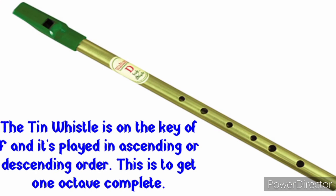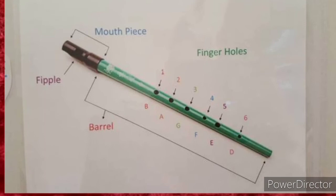This tin whistle is in the key of F and is played in ascending or descending order to complete an octave. When we say ascending and descending: when you climb up the stairs you must come back down, so when you play your solfège notes you go in ascending order and return in descending order.